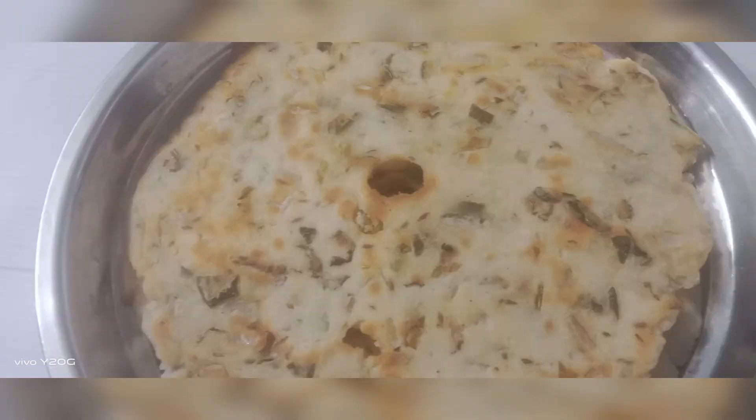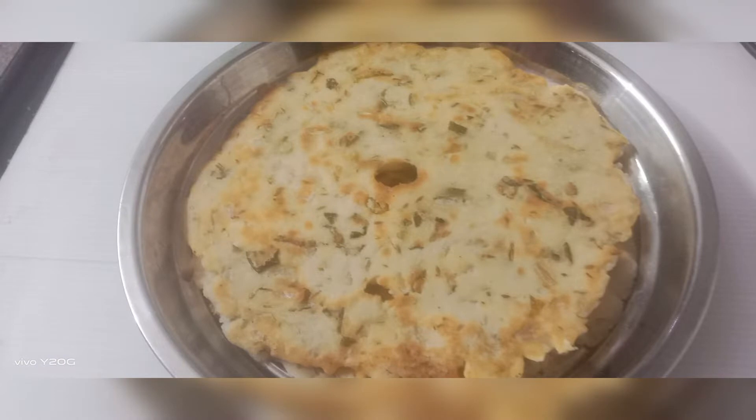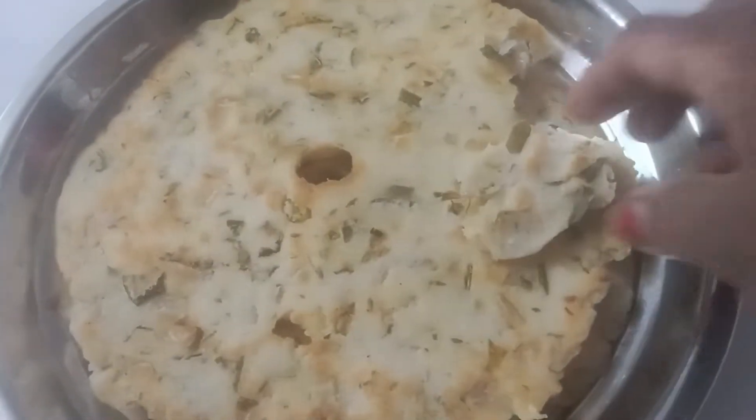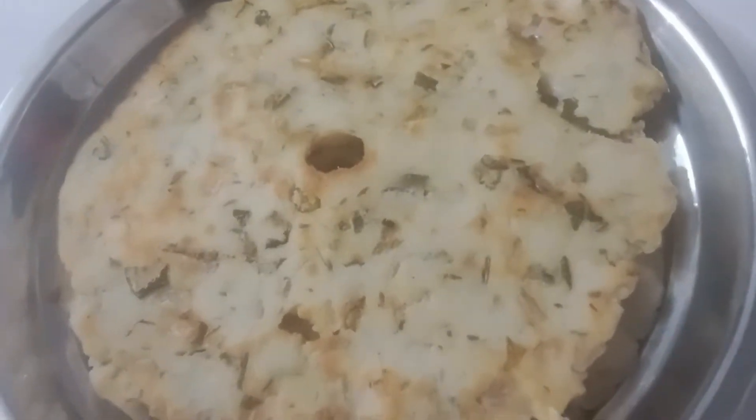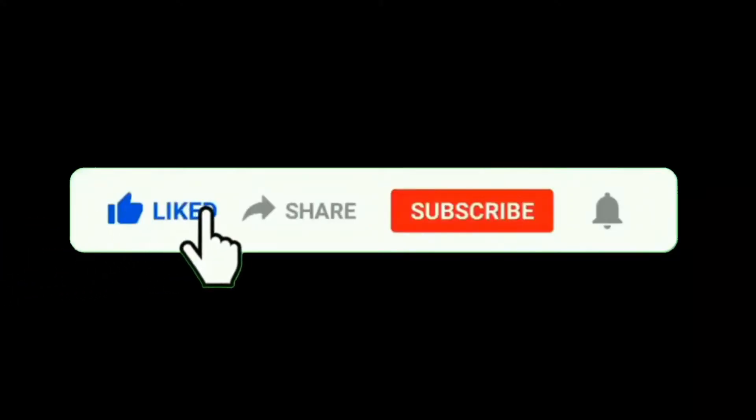Today we are ready to do this video. If you are watching this video, please like this video.